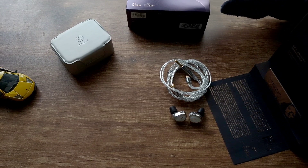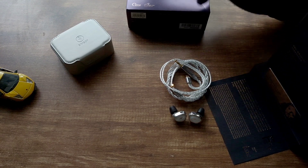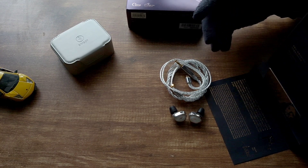I'd like to say big thanks to Simgot for sending me this review unit. All the thoughts and opinions you're about to hear are my own. Before I talk about the sound, let's talk about the build quality, comfort, and accessories.